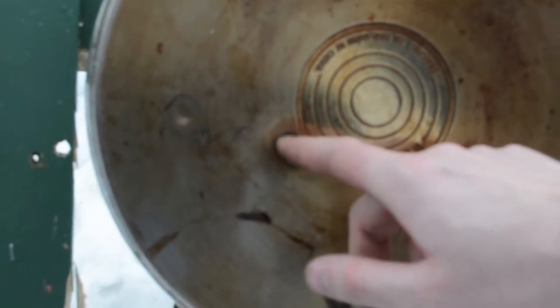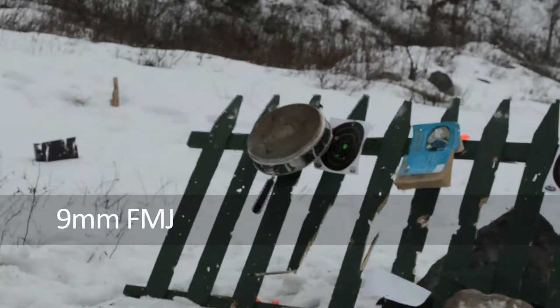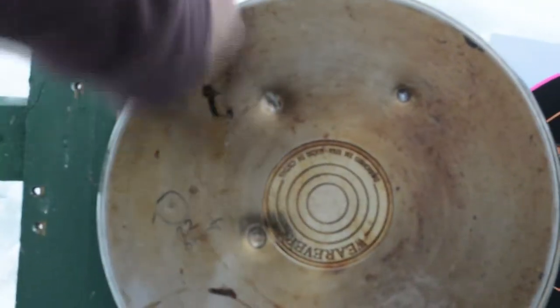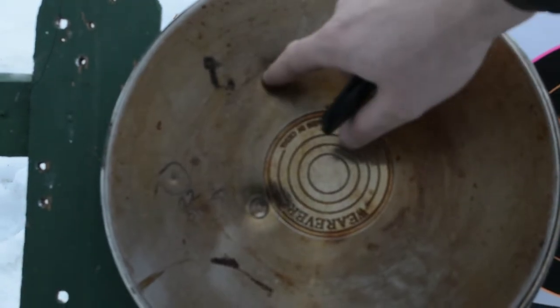Yeah, didn't go through. Is that hard ball? No, actually it's a hollow point. Oh, that might be why. Nine mil, nine hollow. I don't think it did. I don't think it either. Actually the hollow point did more. Could have been the position too. Yeah, it gets thicker on the way out. No, just had more leeway to go. But still, that's not...